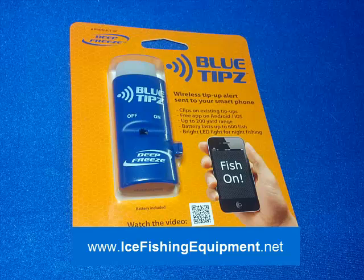Hey, it's Bruce coming to you once again with IceFishingEquipment.net. Our goal is to bring you new products that will save you time, keep you warm, or give you better fishing out on the hard water.